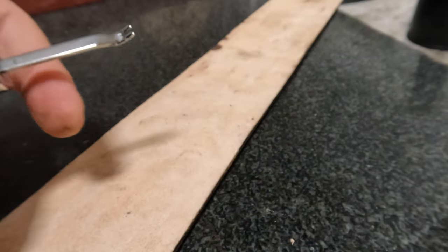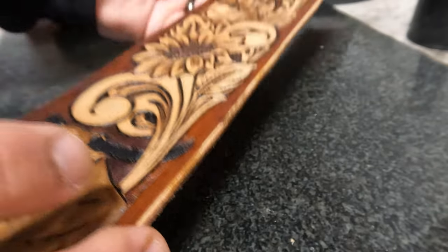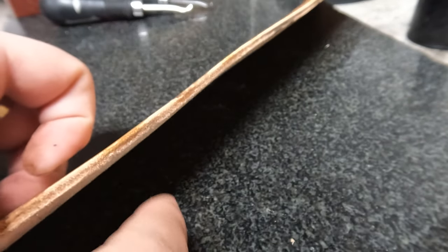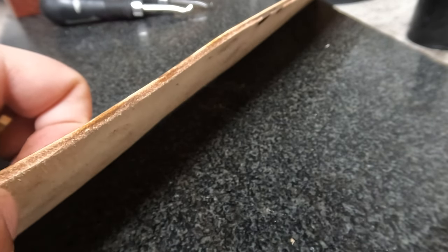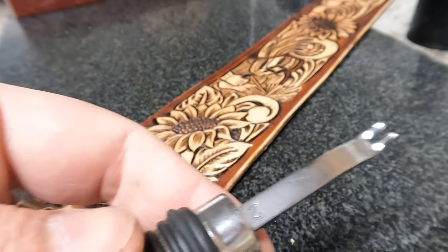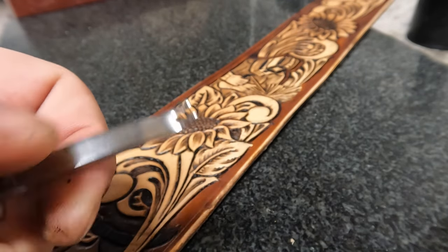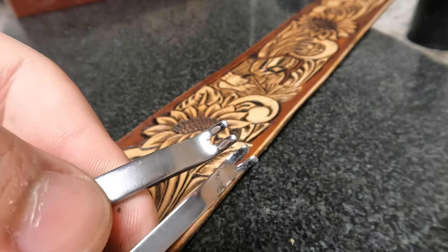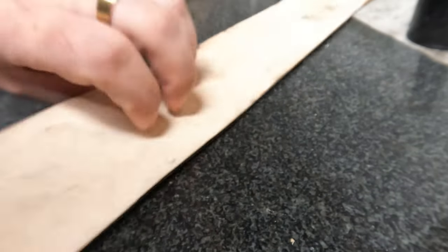Now we're flipping it over to the back side. Because this is going to be sewn to something, we don't want to make it too round here — there'd be a funky little gap between the leather and the tie we're sewing it to. This edge we're going to run in here — on the top side we use the number two which is a lot larger, and on the back side we're going to use a zero, which is a lot finer so we have good contact and no funky little gap.